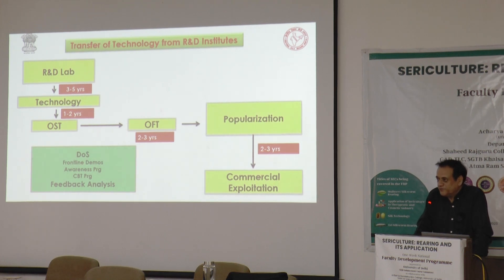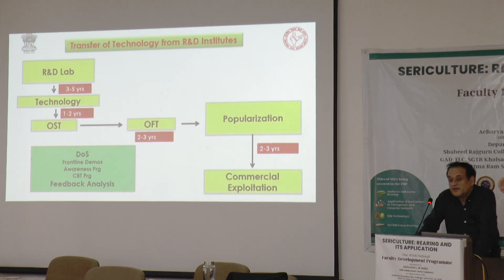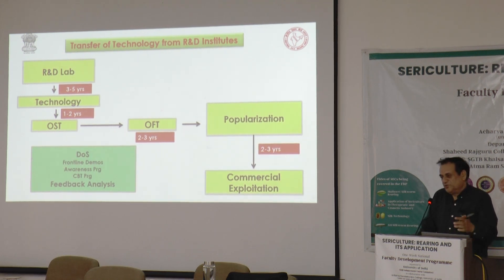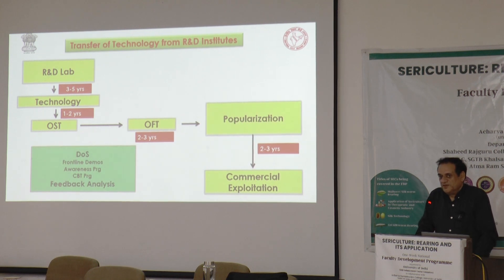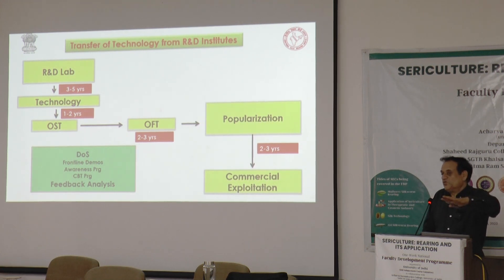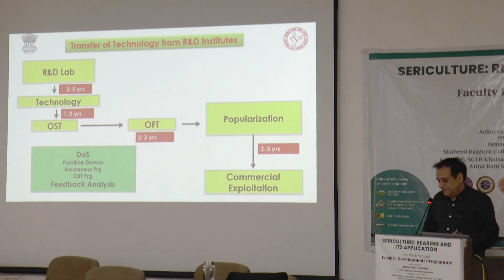There is an evaluation mechanism in Central Silk Board. The OST data, OFT data, or large-scale trial data is evaluated by an expert R&D committee — first at the Research Advisory Committee at each institute level, then at the national level through the Research Coordination Committee headed by eminent scientists. Nothing comes directly from the lab to any institute, organization, or farming community; there is a defined process for that.